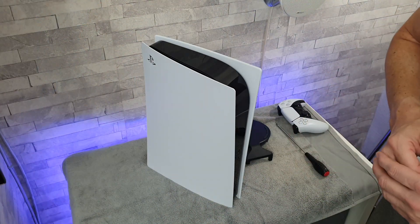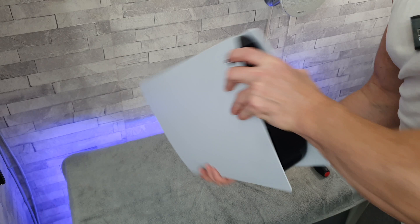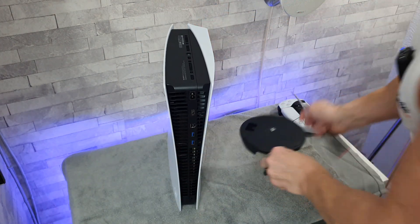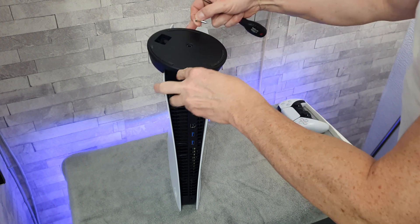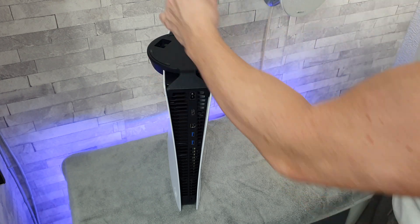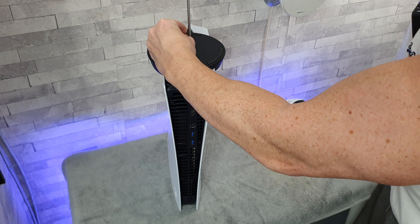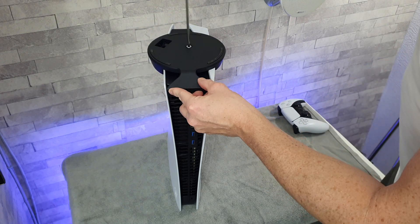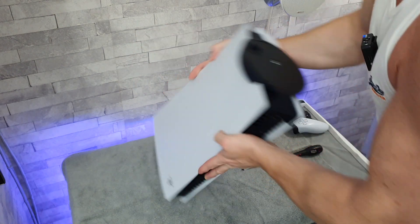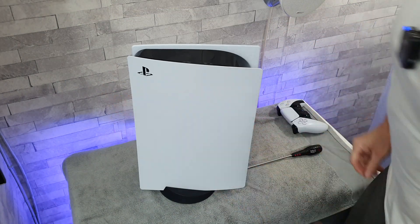The final thing we need to do before turning it all back on is to put on the stand. Just flipping it over, popping the stand on, dropping the screw into place, and using the flat-headed screwdriver — once again, not too tight. And there we have it.